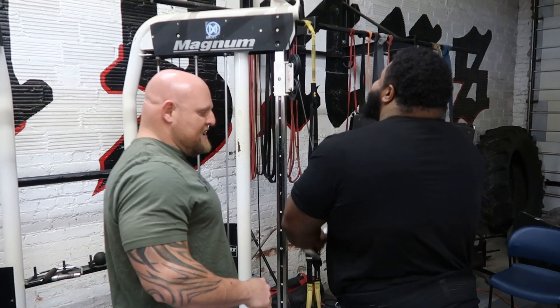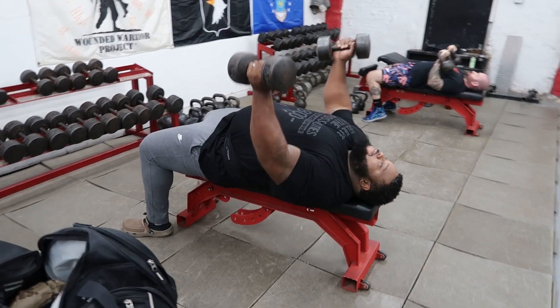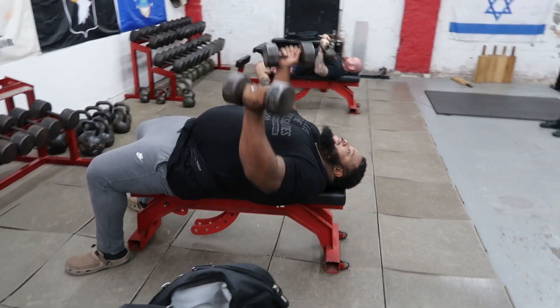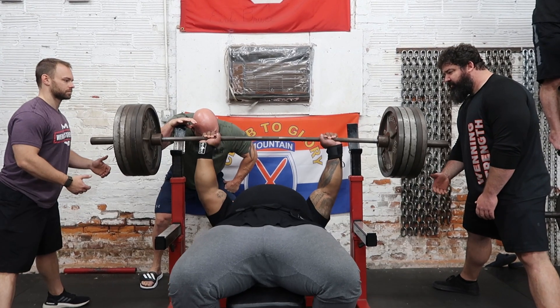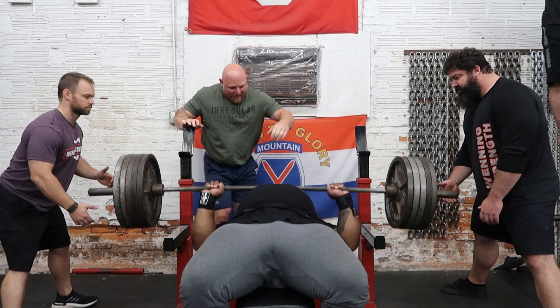He did 21,000 pounds in 12 minutes of warmup, including a tricep pushdown, a bench press at various angles to warm up the shoulder, and a lat pulldown to engage the lat. Then we went straight into the bench press, and he did 10 sets of 5 with 500, with the last set being 510 with a pause.